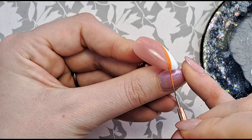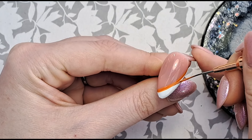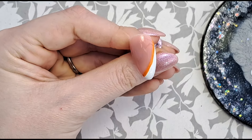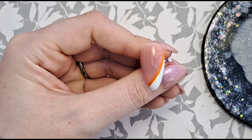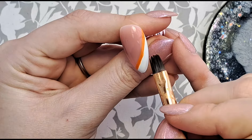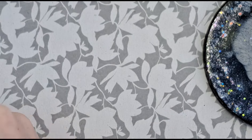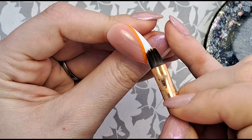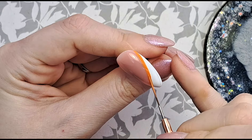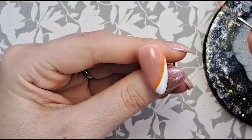The brush I'm using, in case anyone is wondering, is just a cheap one — it came in a set from Temu, whatever you want to call it. I've just smudged a little bit so I'm just going to clean that up using this brush from Melody Susie. I'm taking off a bit more than I need to because I want to be able to do the line again to make sure it's nice and smooth and doesn't have brush strokes from cleaning up.